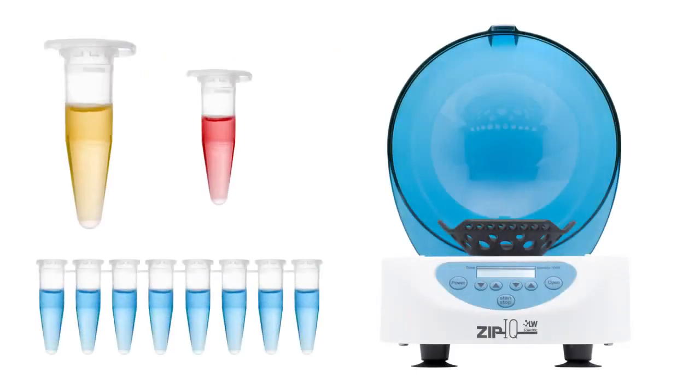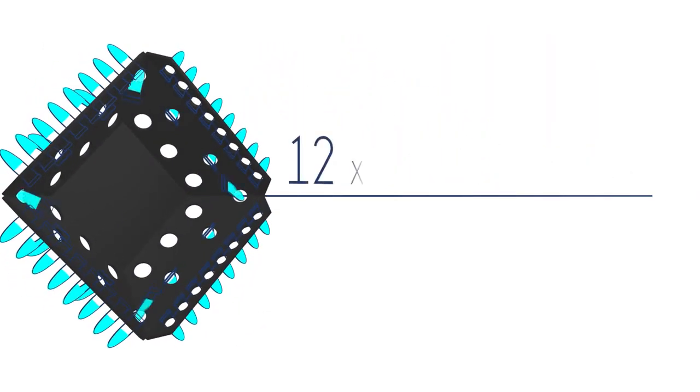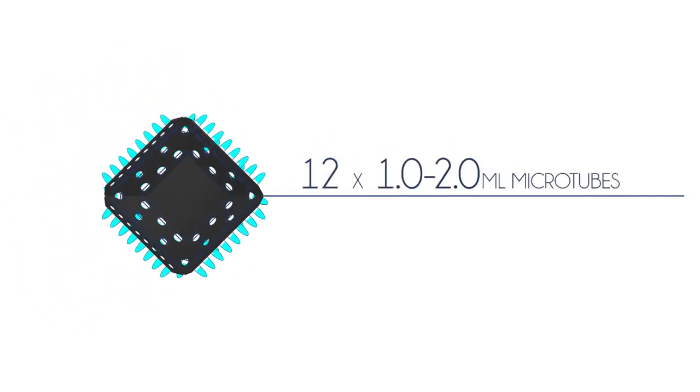The ZipIQ can do both: spin 4 PCR strips, 12 0.5–0.9 milliliter microtubes, and 12 1–2 milliliter microtubes.